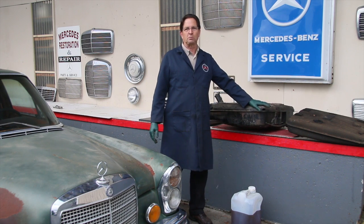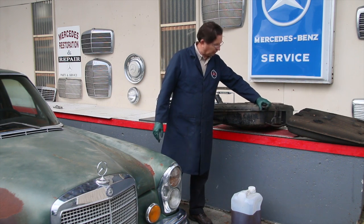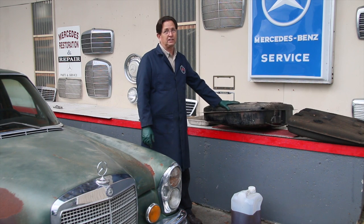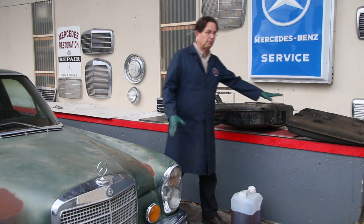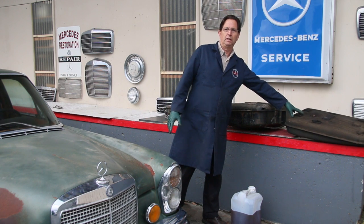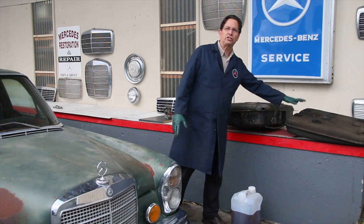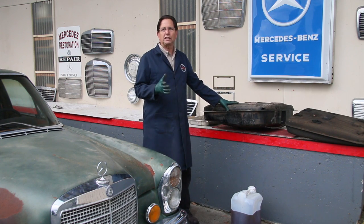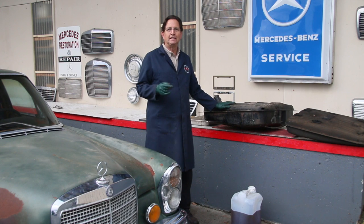I started to take the fuel sending unit out and started poking around, and look at that — we have holes in the side of the tank. It's rusted from the inside out from sitting all those years with moisture in the tank. Unfortunately, without a lot of work this tank is not repairable.